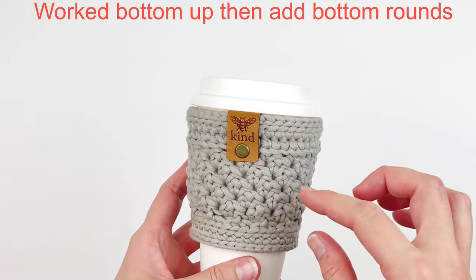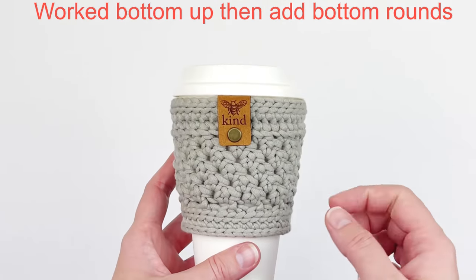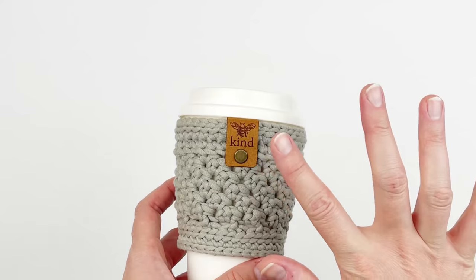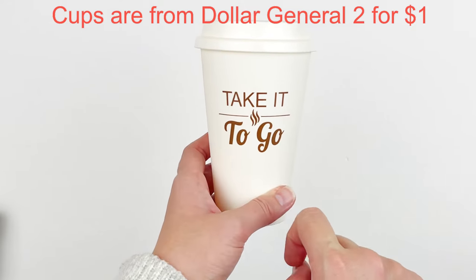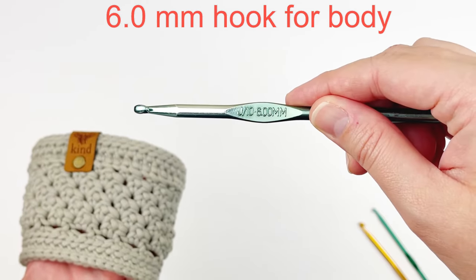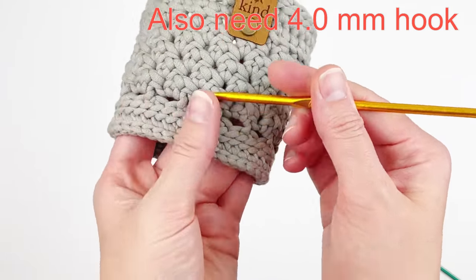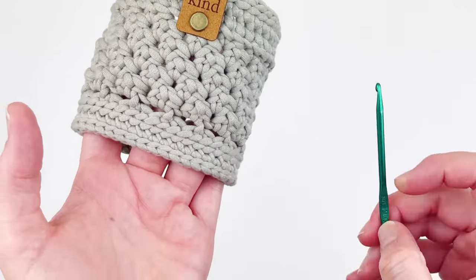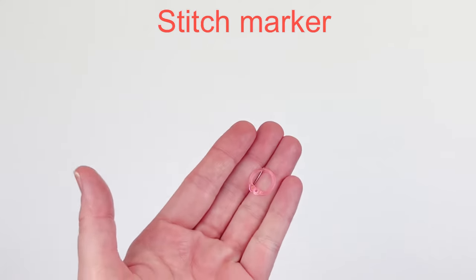This cozy is worked from the bottom up and then afterwards you add the bottom rounds. The tags are from Angie and Britt and I will link them in the description box below. For the body of the cozy, you will need a six millimeter hook, and for the bottom of the cozy, we switch down to a four millimeter hook, and for the very last round, we use a 3.75 millimeter hook. You're also going to need a stitch marker.